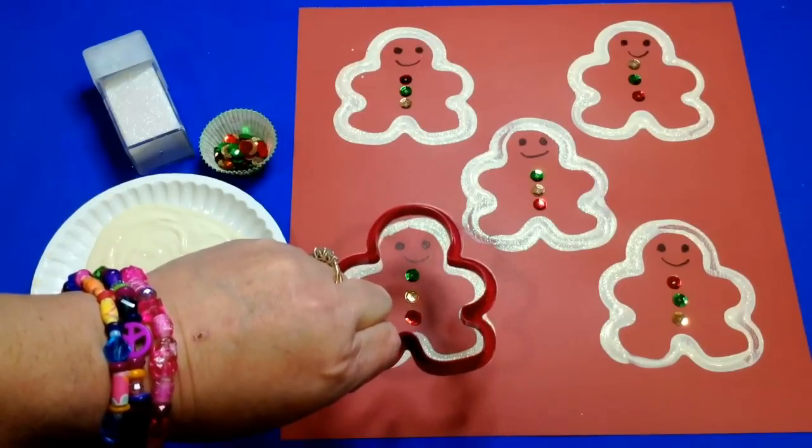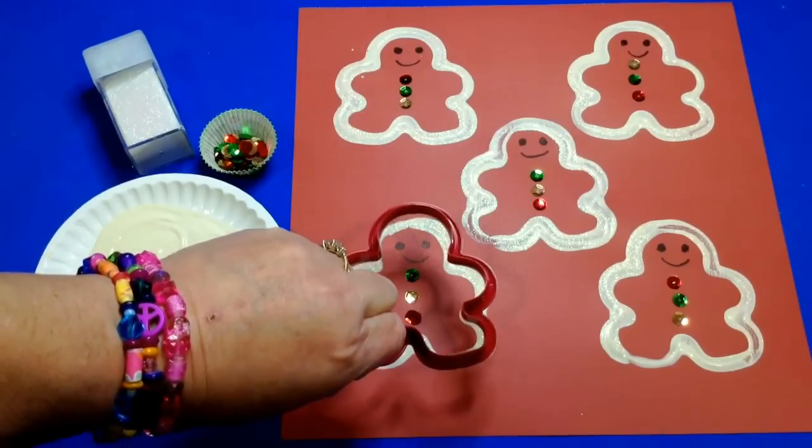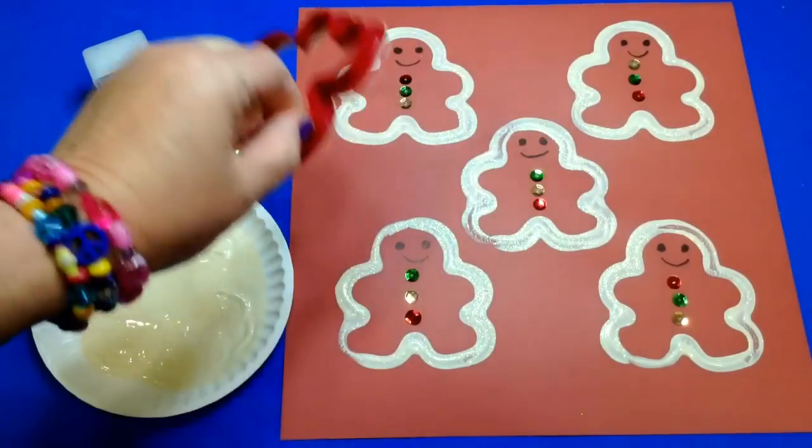Then gently lift it off. Younger children will probably need some assistance with lifting it off, otherwise it would tend to smudge — but if it smudges, that's okay too.